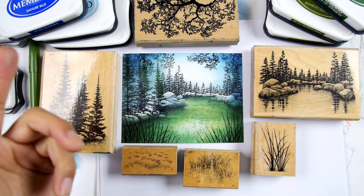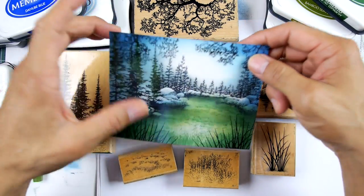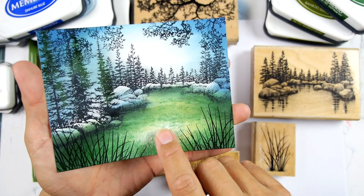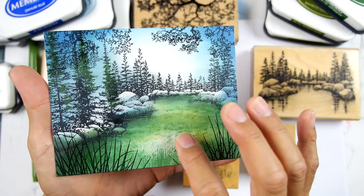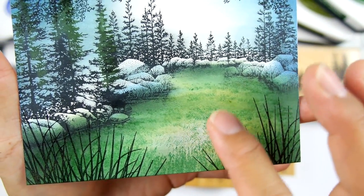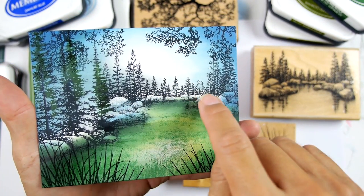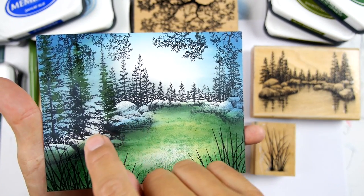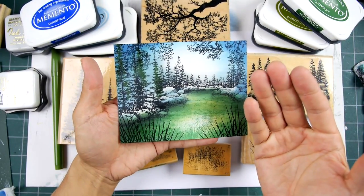On this one the techniques are all the same. It's dye-based inks on glossy cardstock. If you choose to stamp along with me, one of the things I think is really effective is to keep an area down here a little bit lighter. Don't come into this area with your darker tones — leave a little bit of light on a couple of your rocks. See these little areas of light? It makes for a more varied surface.